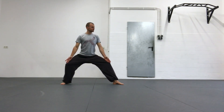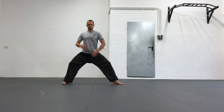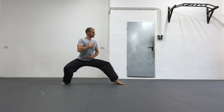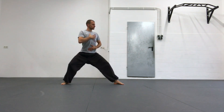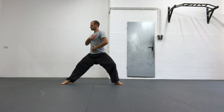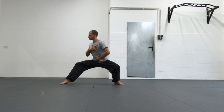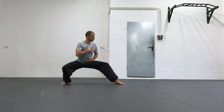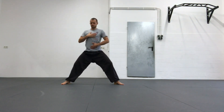The first movement is similar to a squat where I shift my weight on one leg, open the other one and turn my upper body towards the longer leg. Then I sit down as low as I possibly can, maintaining my structure and alignment in the upper body, which is the line of the shoulder and the line of the hips.